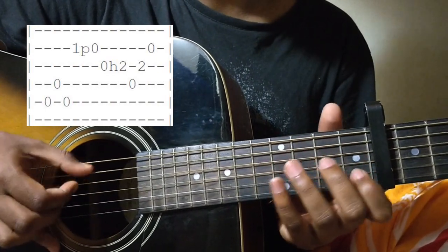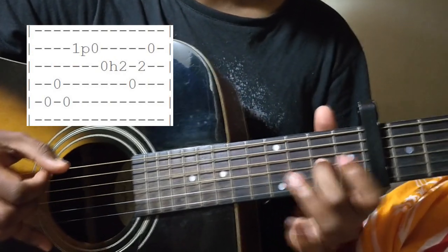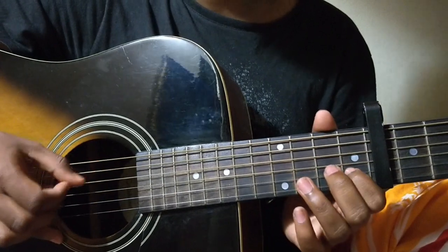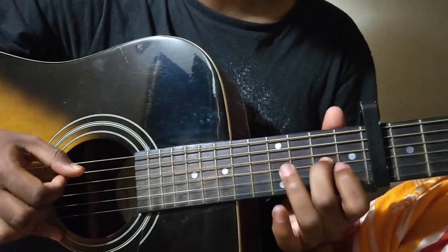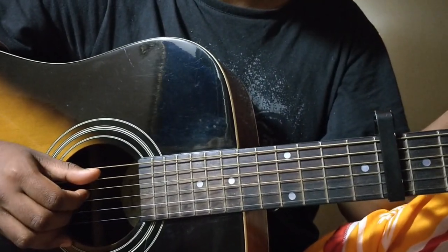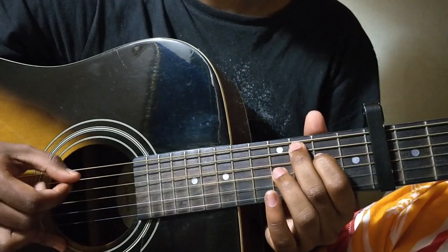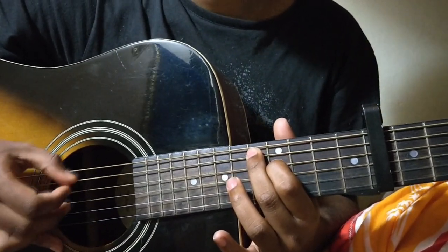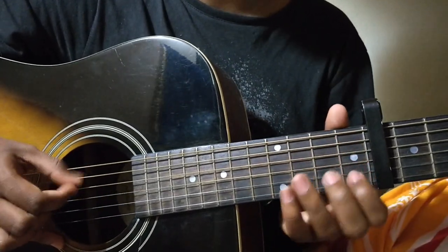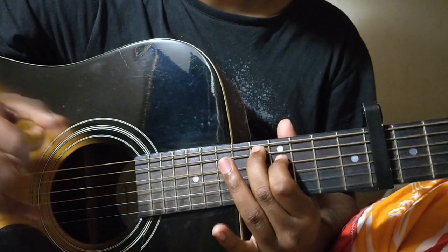The 2nd bar sounds like this. The 1st and the 2nd bar together sounds like this. The 3rd bar and the 4th bar are basically the same as the intro — the last 2 bars of the intro. It's played twice.